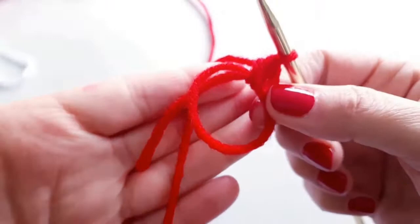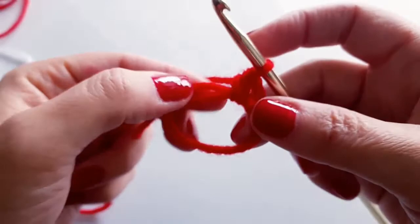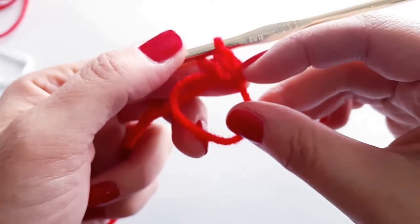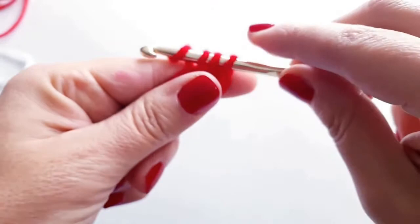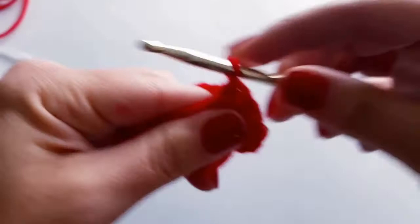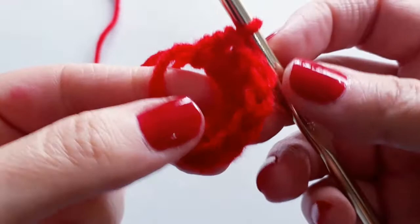Apologies — red yarn can be tricky on camera but I'll do my best to keep focus. We want to do a total of eight half double crochets into the center of this circle. The initial chain two counts as a stitch, so in total we'll have eight half double crochets. Always yarn over, insert, yarn over, and pull through all three loops. Go ahead and do that until you have eight stitches worked into your ring.